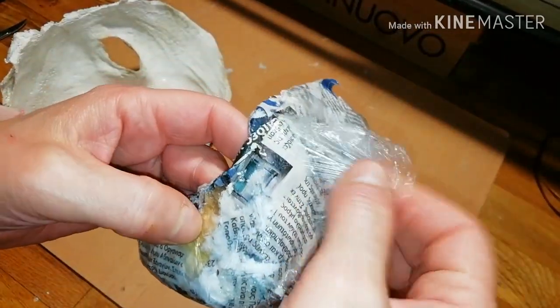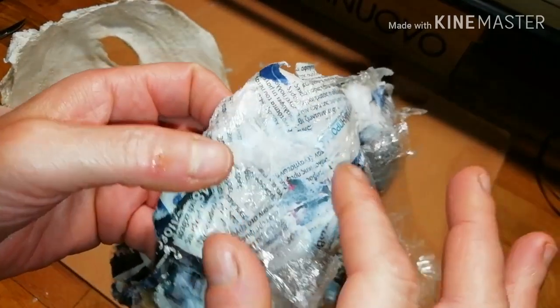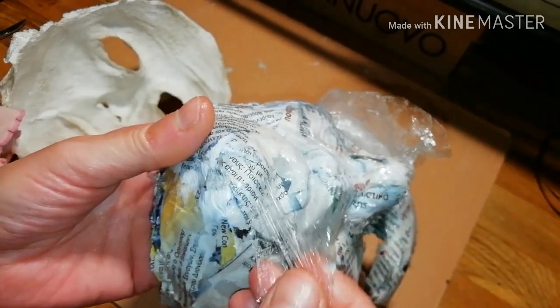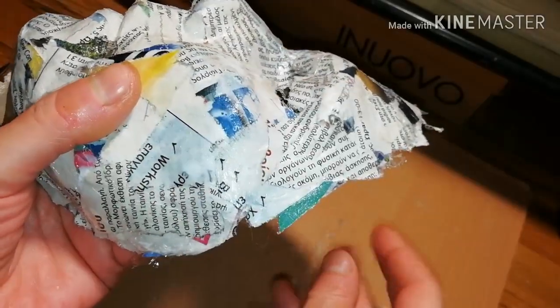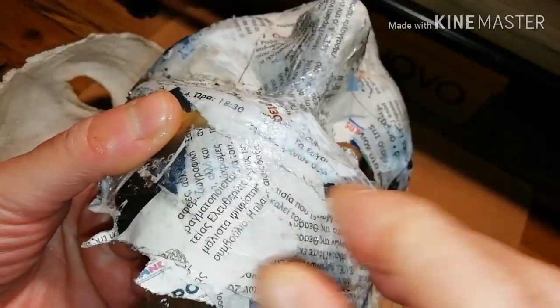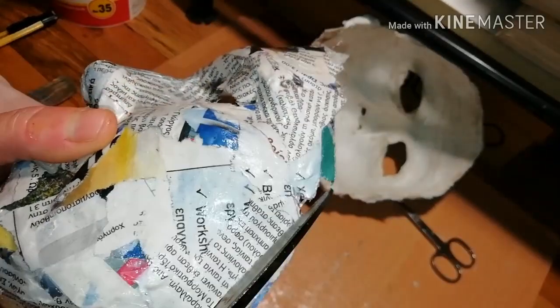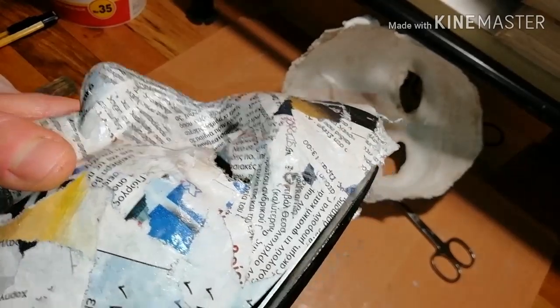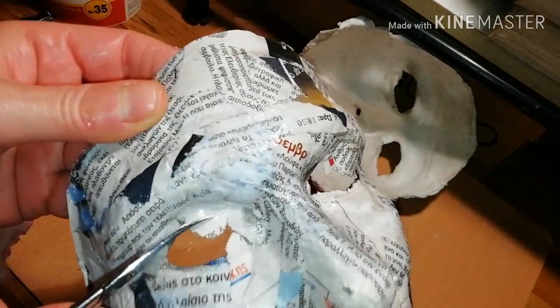You now have to peel off the food wrap film carefully from the surface of the mask. Be very careful, because there might still be spots where the glue is wet and you don't want to hurt your mask. Try to get rid of all of it. After this, trim the edge of your mask and correct details — as I'm doing here with the shape of the eyes.